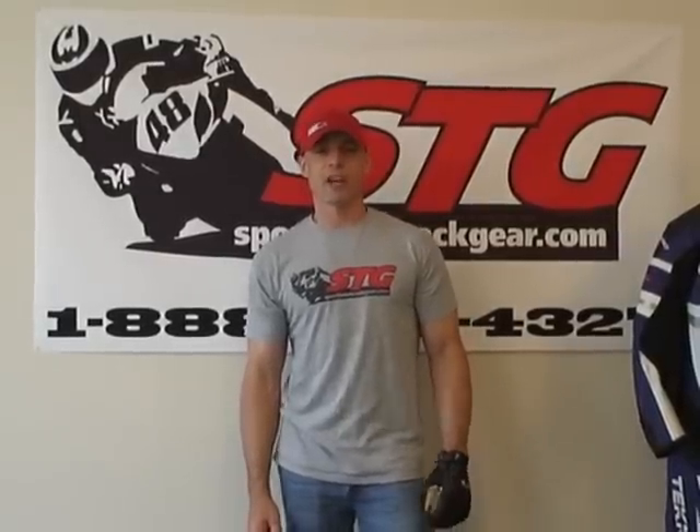Hi, this is Brian Vann from Sport Bike Track here at sportbiketrackgear.com. Today we're going to do a quick video review on a brand new glove for 2009 from Technic. This is the Rage Short Glove.